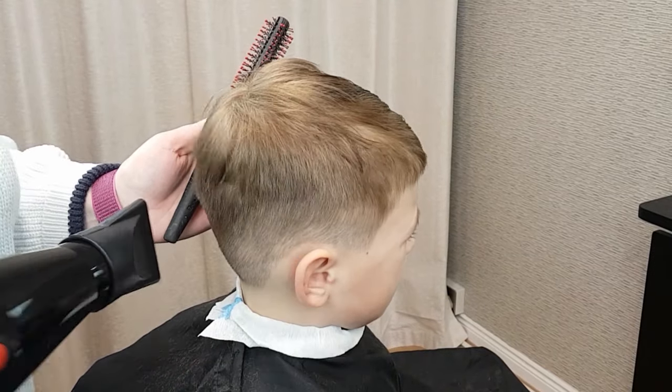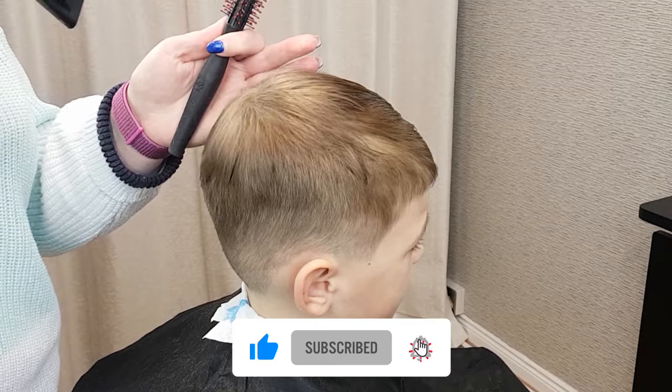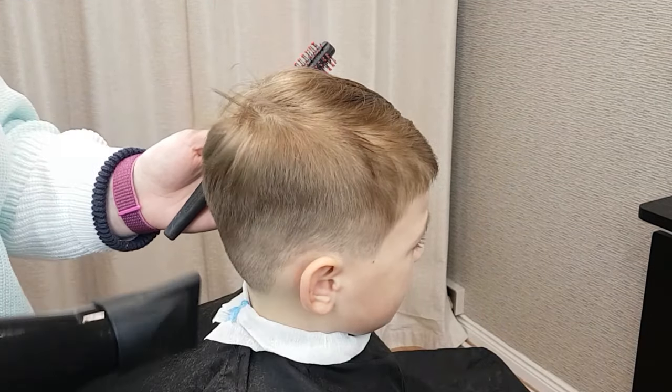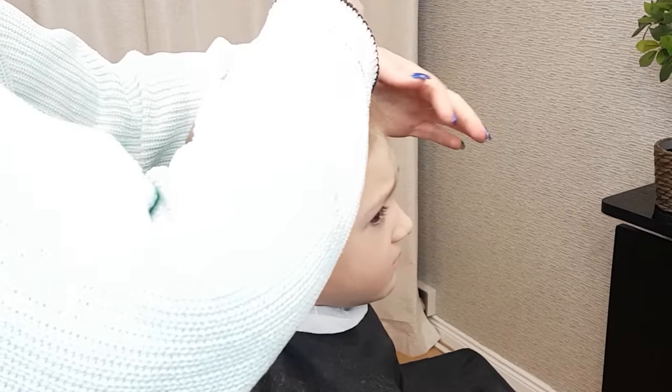Step 9. Styling and finishing. First, be sure to comb out all loose hair and trimmings. Dry the hair thoroughly with a hair dryer — if you don't have a hair dryer, use a towel. Finish the look by using your preferred hair styling product.